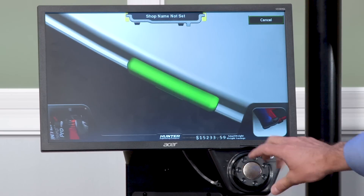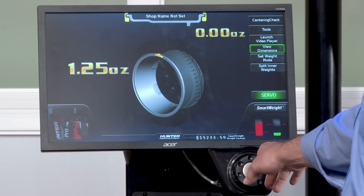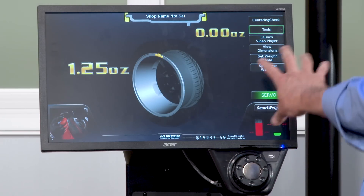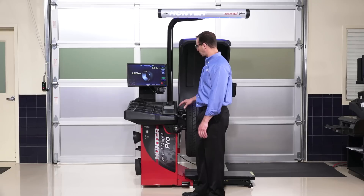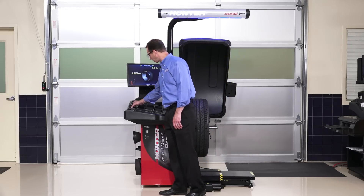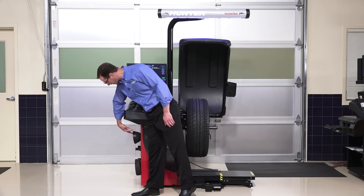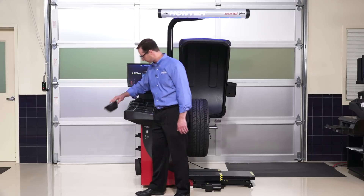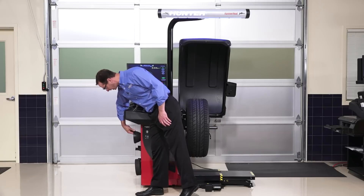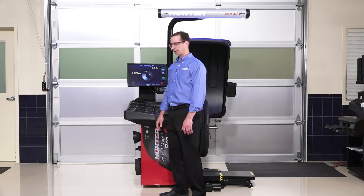Above the weight tray, this knob is used to change dimensions and change modes on the screen. On the weight tray you'll see little spaces where we can store our economy collets, and there are pegs underneath the machine where we can store additional cups. Optionally, a storage carrier can be added where you can place the 10 bullseye collet kit.